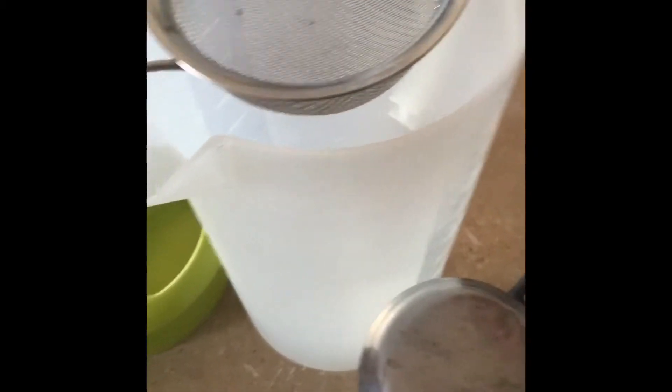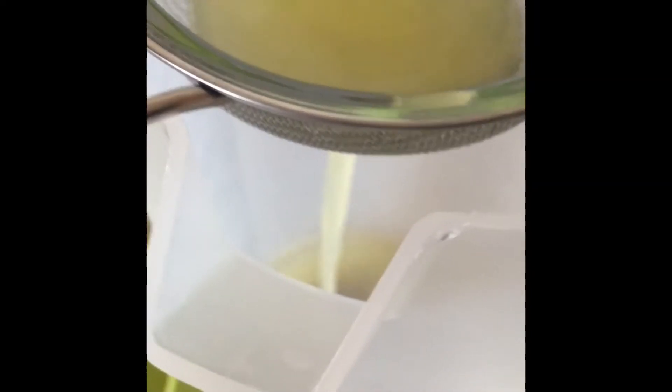By the way, I forgot to mention — you might want to get a little cloth or something because you might make a little spillage along the way. Now, just to make sure nothing gets missed and it's all fresh lemon juice in there, I'm simply going to pour it right down into the jug so we don't get any of that slimy stuff that nobody likes to drink.